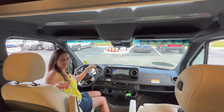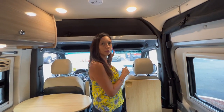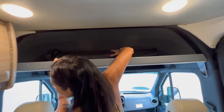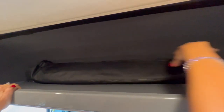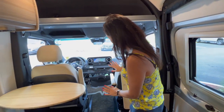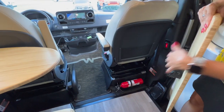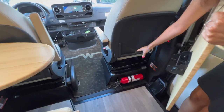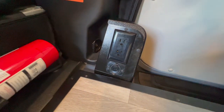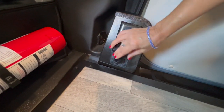Right above the driver and passenger seat there's a headliner shelf that goes back pretty far. Moving down below the passenger seat there's a fire extinguisher and a little netting to store some items. There's even two 110 outlets and a couple of USB ports.